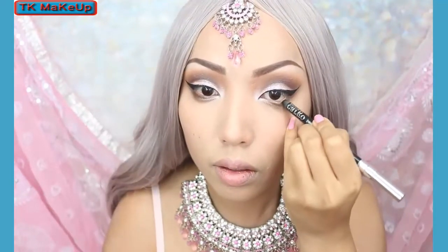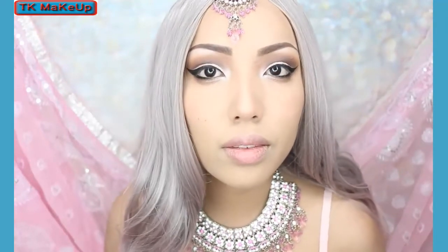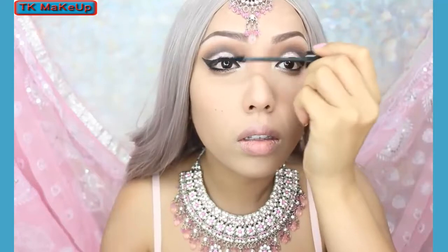Next step is applying black liner on my lower lash line — this is just going to give my eyes a nicer shape — and then of course applying mascara to darken my lashes.